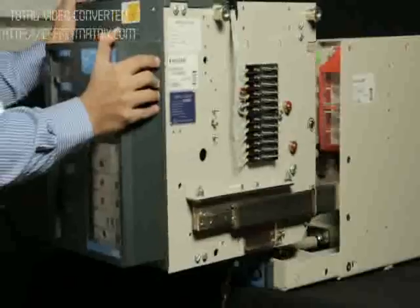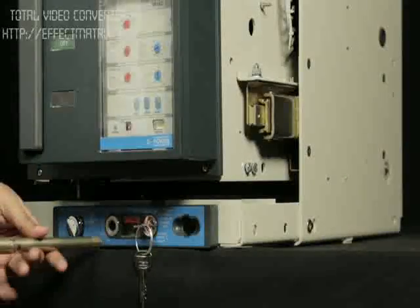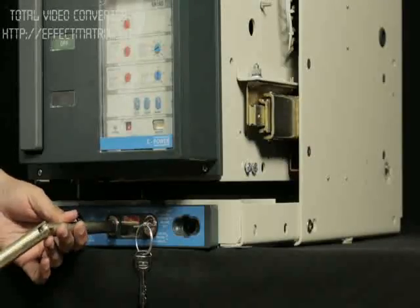Push the breaker to isolated position and rack in the breaker back to service position.